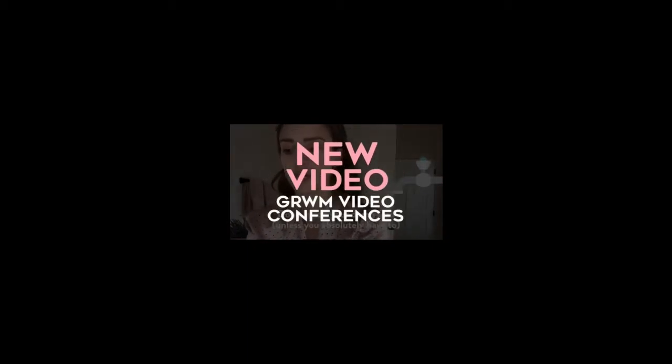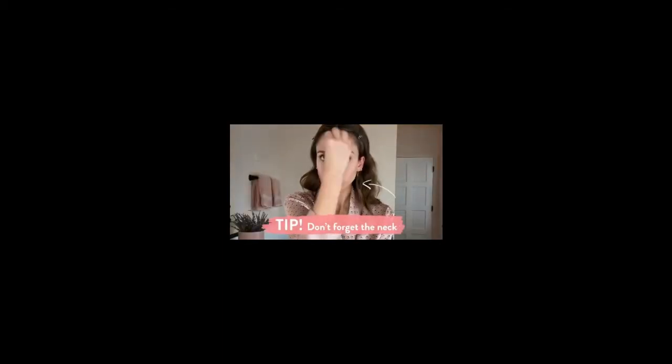First, wash your hands for 20 seconds — preferably before you touch your face. 20 seconds really does last a long time. And don't forget to get into that neck, you know, for all the selfies you'll be taking at home.